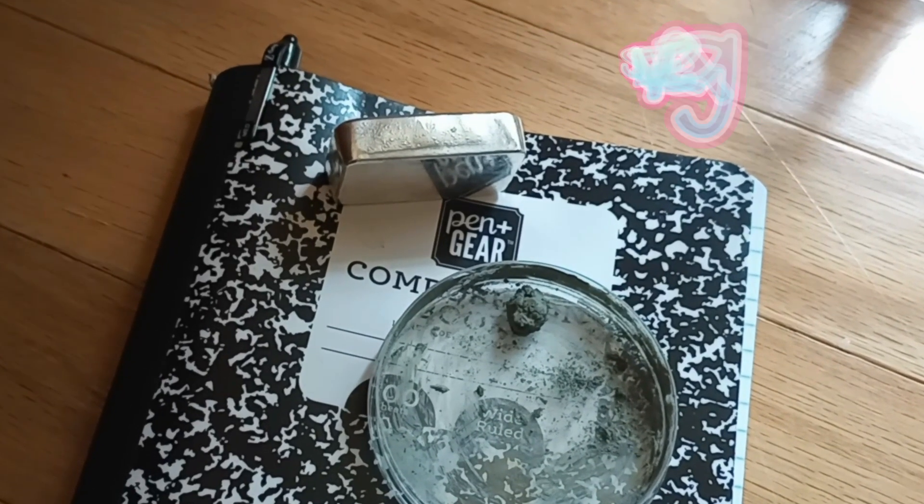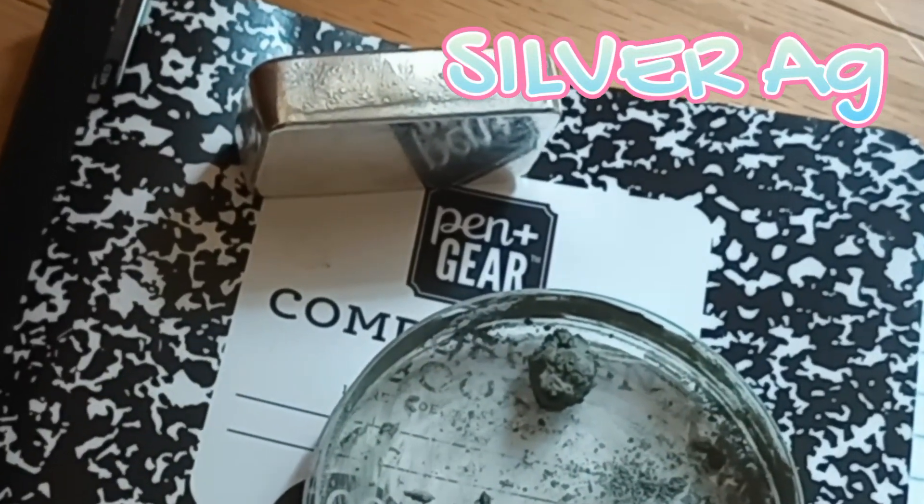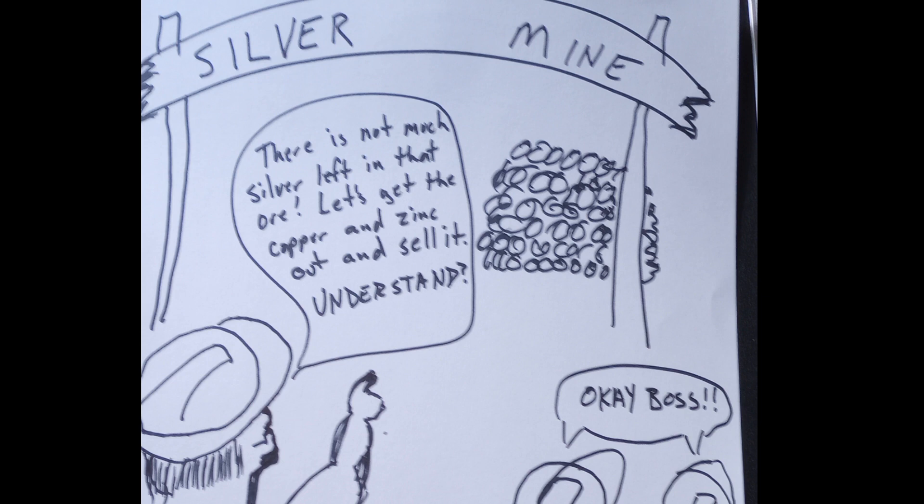In the brass, copper, zinc, and acid series, I've been collecting sediment in every episode. It's in the Petri dish, and I think it's silver. What makes you think it's silver? And why would silver be in there anyway? There's not much silver left in that ore.